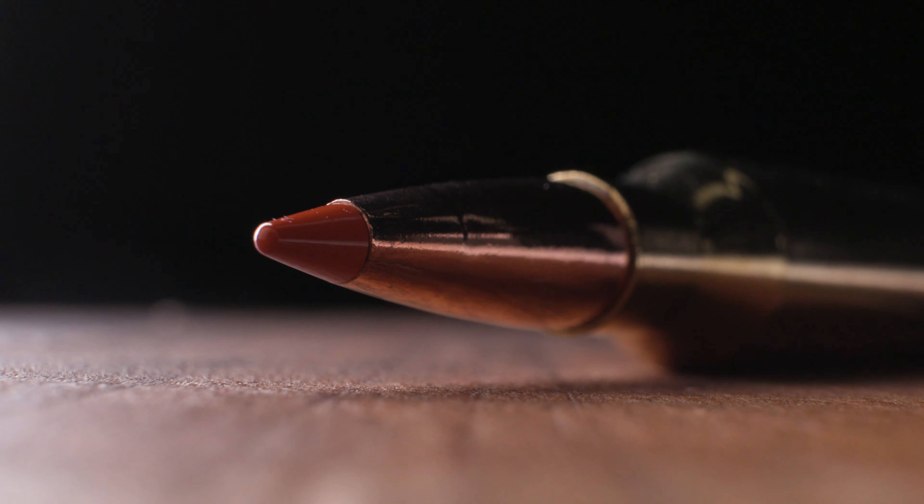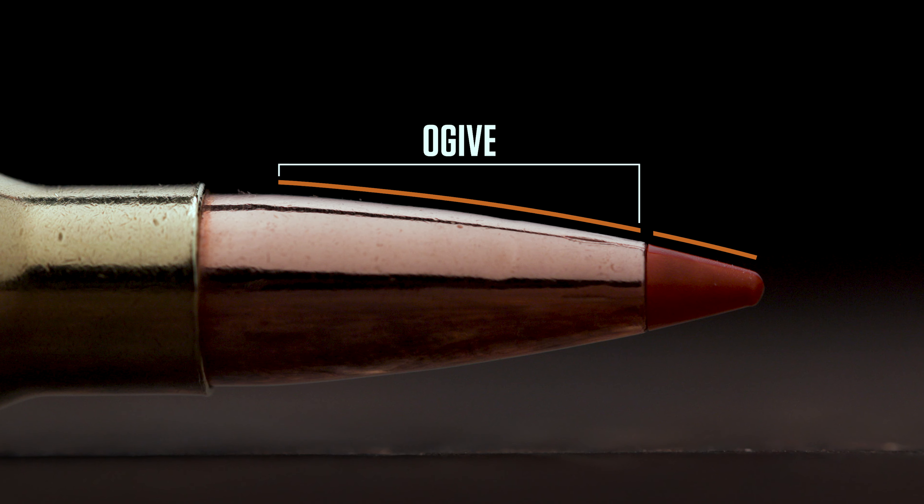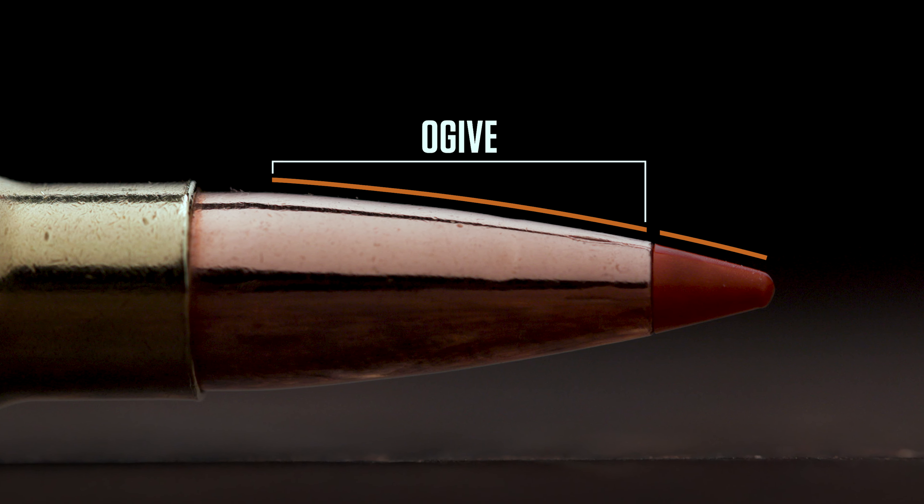In Fusion Tipped, we use a unique polycarbonate heat-resistant tip that matches the modern hybrid ogive, lending itself to be a very sleek, aerodynamic bullet.